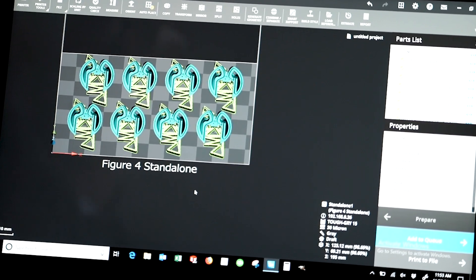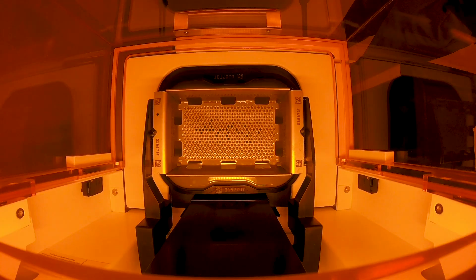Would I recommend the Figure 4 Standalone? Absolutely, 100%. It's a complete game changer.